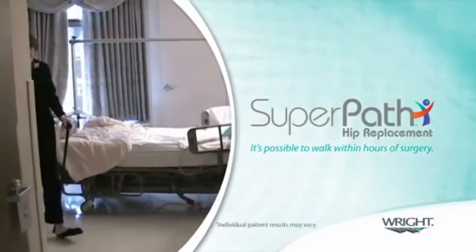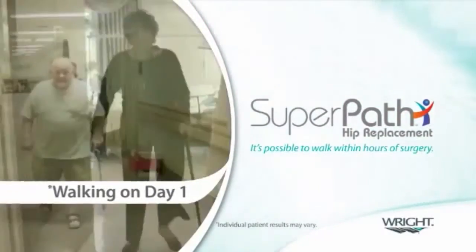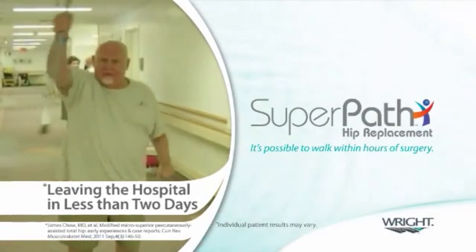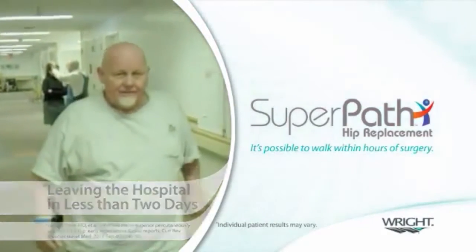Patients who have undergone this operation are generally able to walk unassisted or with single-sided support on day one. In addition, a study by Dr. James Chow has demonstrated that the average SuperPath patient leaves the hospital less than two days after surgery and without the typical movement restrictions associated with total hip arthroplasty.